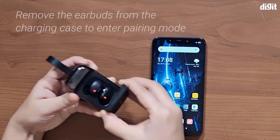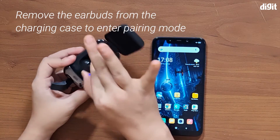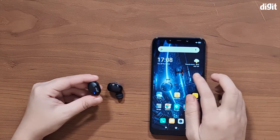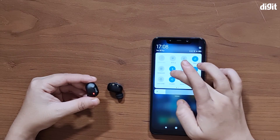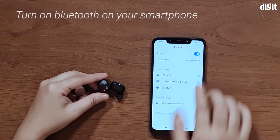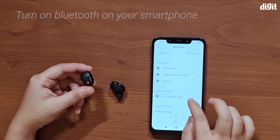is simply take the earbuds out of their case — as you can see, we're doing that right now. You should see that the LED light on the earbuds starts blinking blue and red. So now go into the Bluetooth settings of your phone, turn on Bluetooth first, and then look in your available devices or scan for Bluetooth devices nearby.